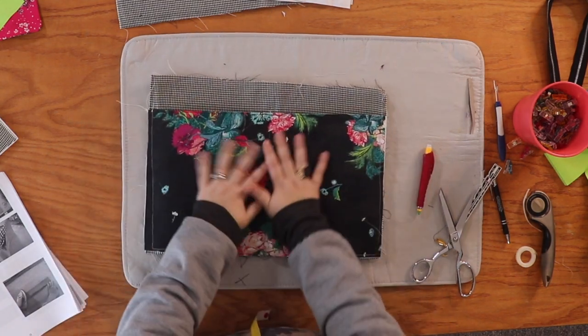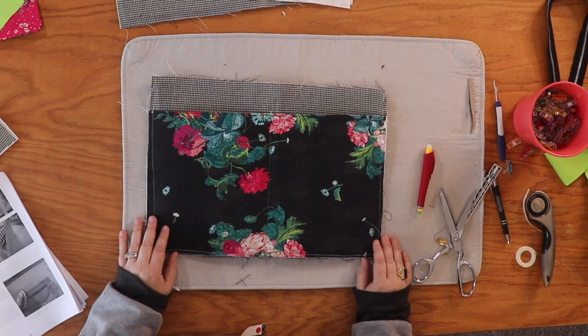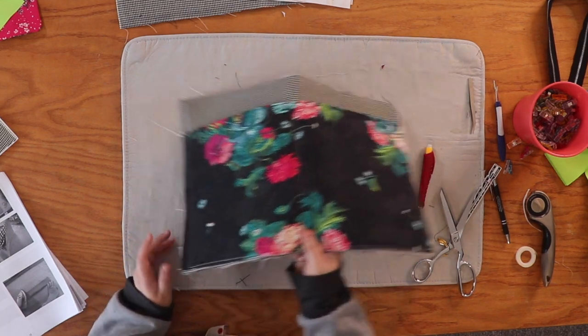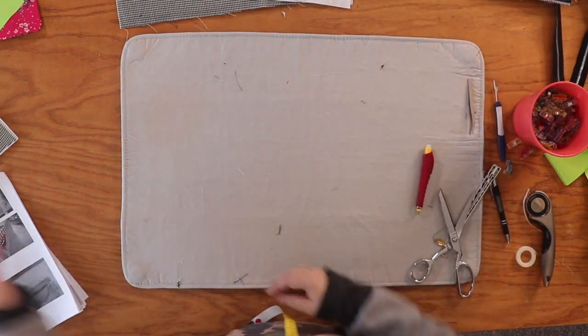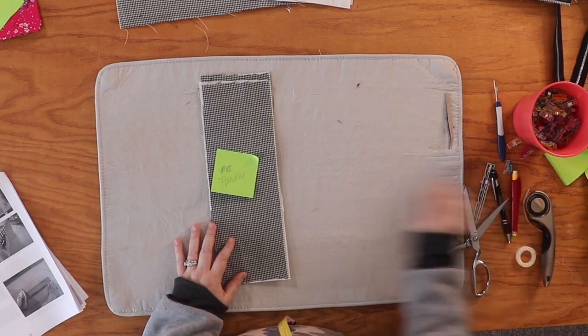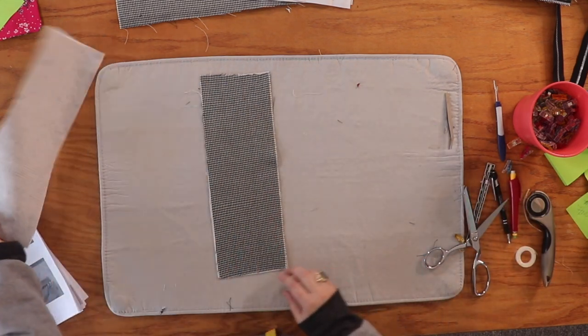That is our main panel — how cool is that! I love it. So let's put this to the side, and now we're going to start working on our handles.